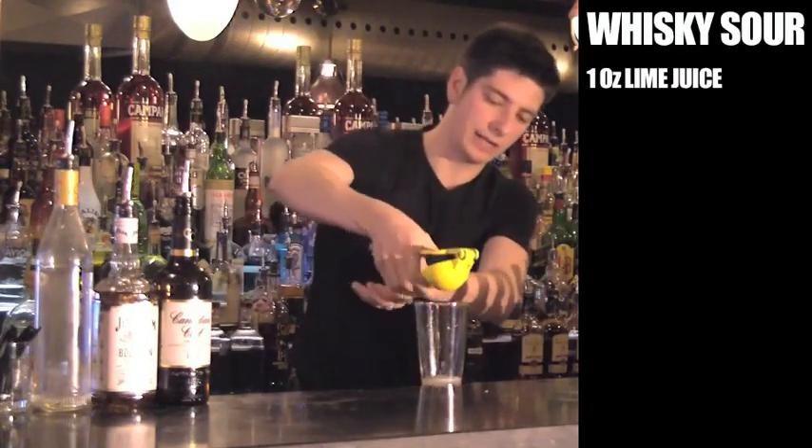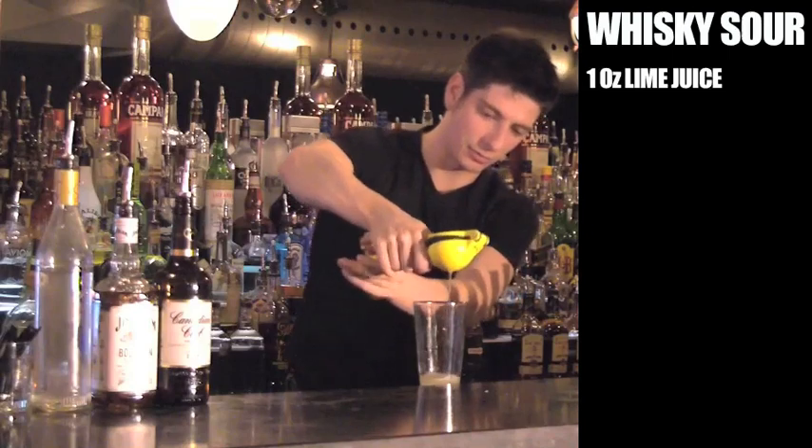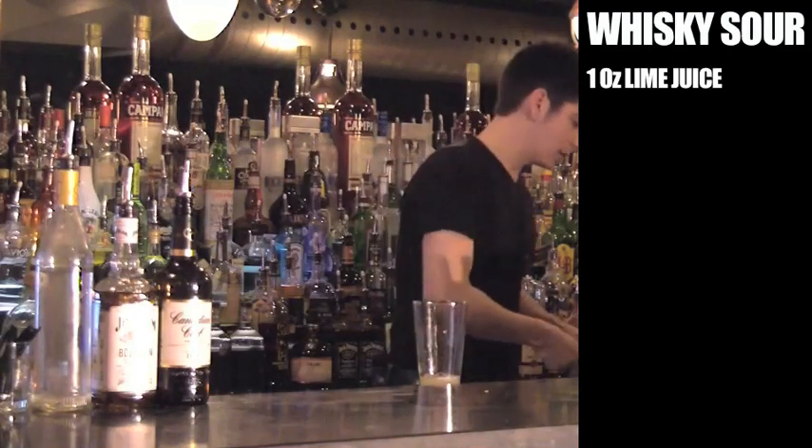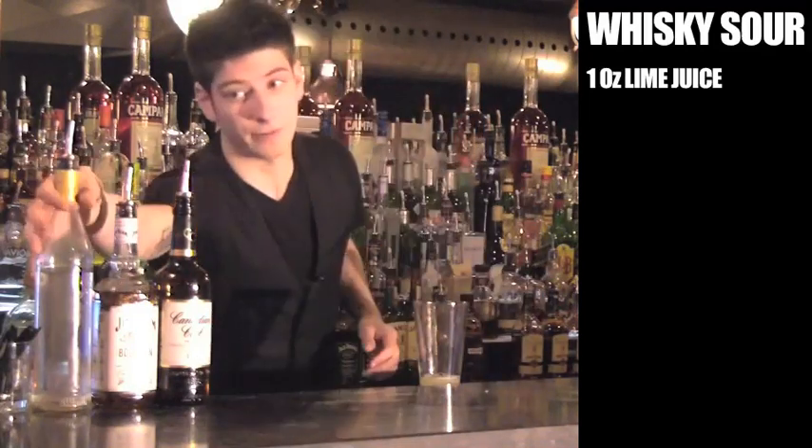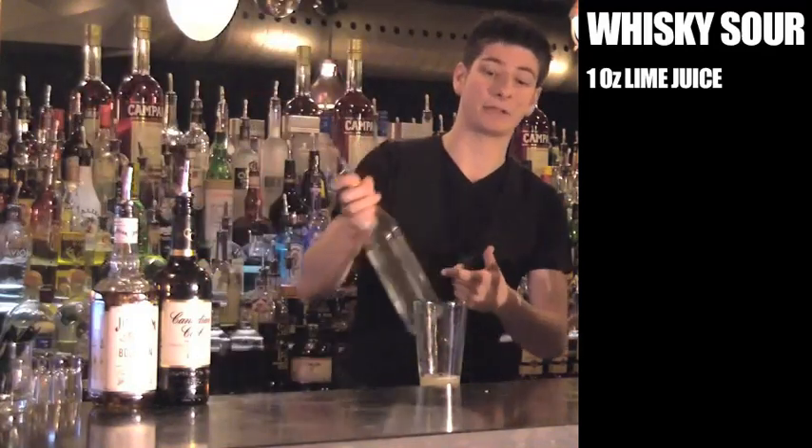Now that we have our acidity, we're going to balance that out with our sweetness. We're not in fact going to balance it out completely — it's in the name, whiskey sour. We're going to keep it sour. If we have an ounce of lime, we're going to use half an ounce of simple syrup.